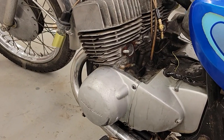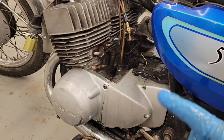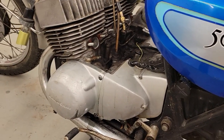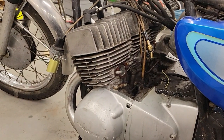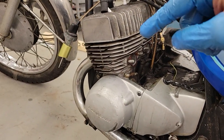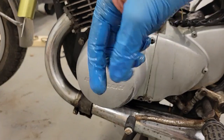There are two ways I like to use to extract this oil. Method number one: you can use a large syringe, available at a hardware store or pharmacy. Attach a piece of small-diameter fuel line to it, shove it down into the port to the bottom, and extract the oil that way.